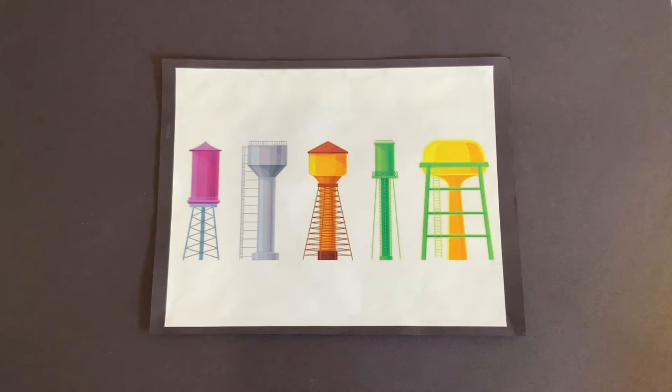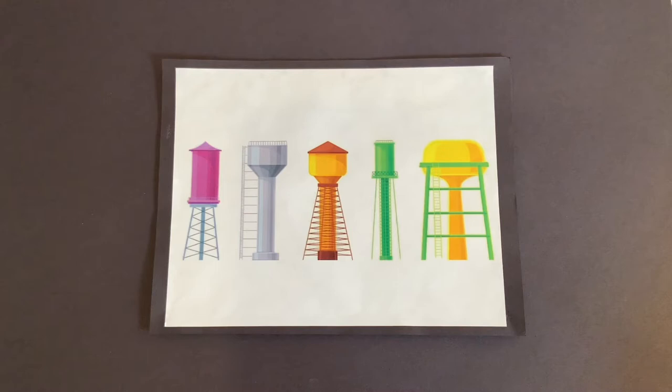Did you guess these tall structures actually hold water? Well, you were right. Water towers are full of water. Our water system is very reliable and water towers play an important role. When you turn on your water faucet at home, the water comes out because the water is under pressure. This pressure is somewhere between 50 to 100 PSI, which means pounds per square inch.